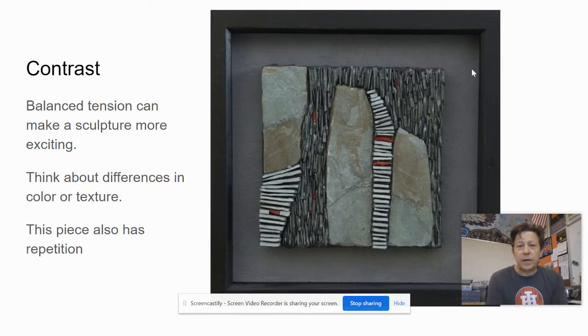Contrast can also be really interesting. These are stone pieces assembled into a small box format by an artist I found on Pinterest. This piece also has repetition, but notice those little spots of red and the different kinds of textures — pieces that would feel rough to the touch and then smoother edges. They're also playing with directions, which is exciting, and they've got some limited spots of bright, intense color.